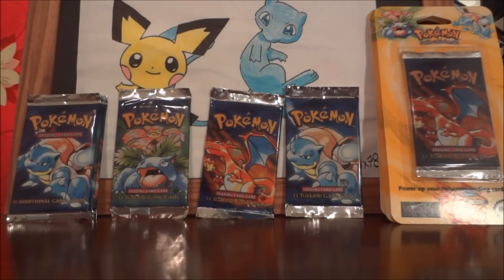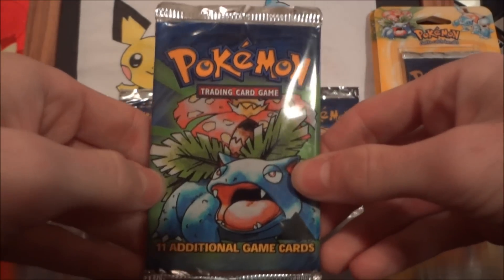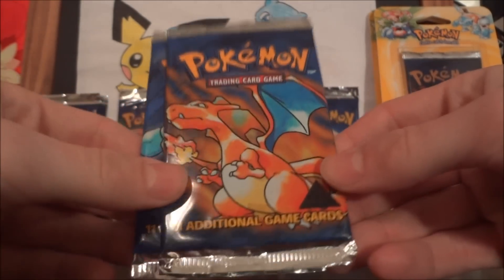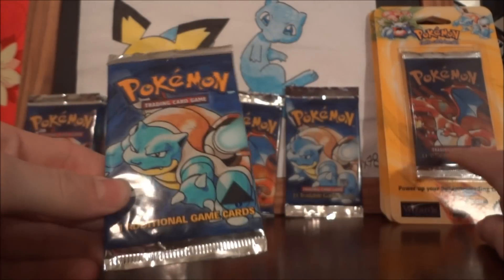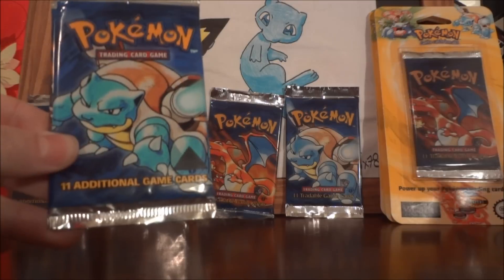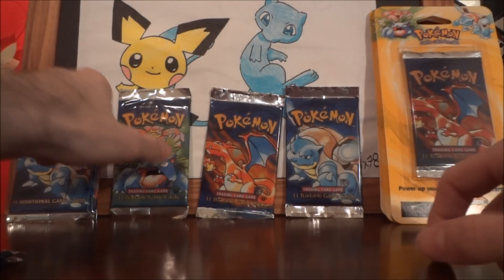This set is called what I consider the Triangle Base Set, mainly because it was an error set printed way back in the day when they were transitioning from the Shadowless. They tried to create a new pack design — what we'd consider the Unlimited pack design — and I call these 'triangle' because of a cool error on the bottom featuring a triangle. What happened was, Wizards of the Coast did not like to waste money. They loved reproducing things. Many people may be aware of boxes that had Shadowless pack designs but Unlimited cards inside, or vice versa — errors made by Wizards of the Coast reusing packaging material, thinking no one would care since the cards were the same.